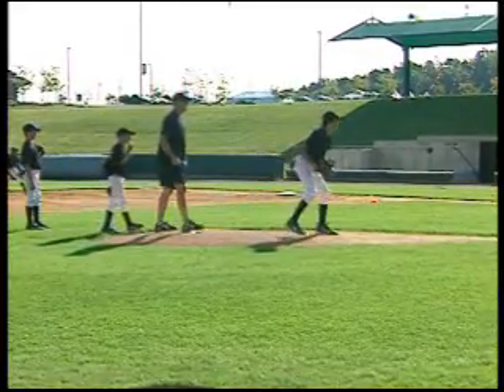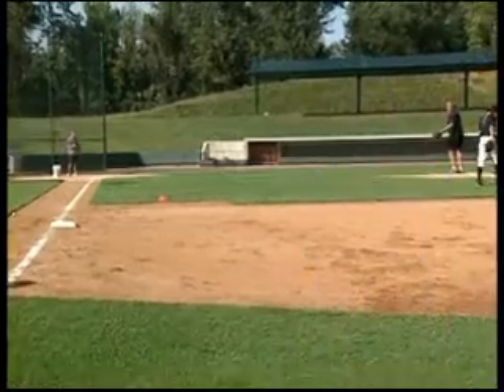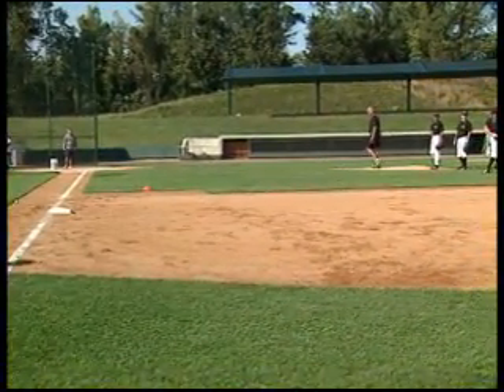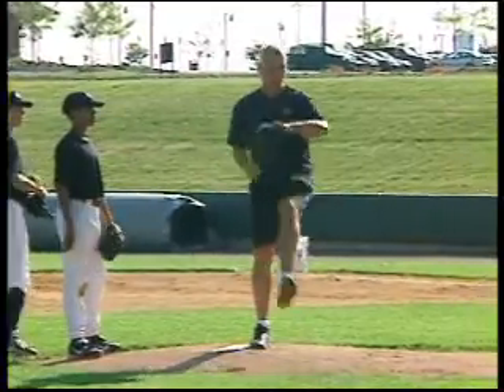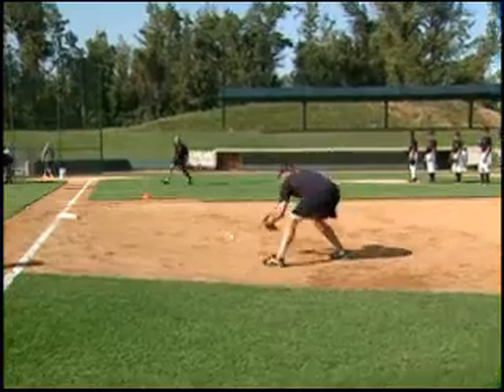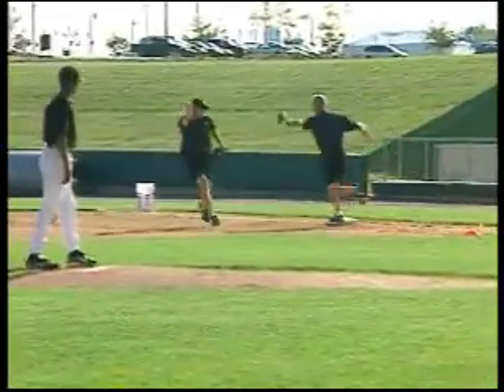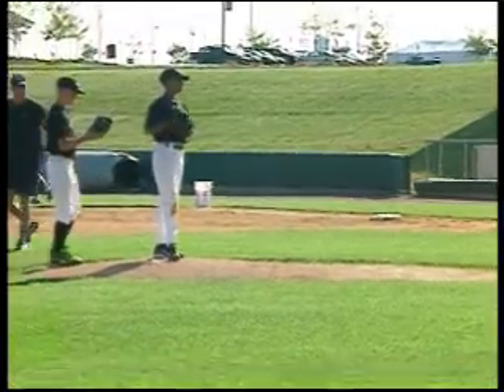Pause a second after he throws it. Go. Good. Very nice. I want you to watch Cal when he does the pause. Here's the pitch. Pow — there it is. Good. That's an easy way to hit that target. Give it a pause after you pitch, see what happens.